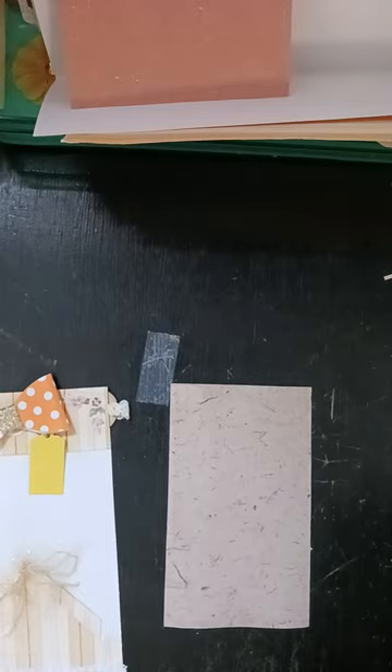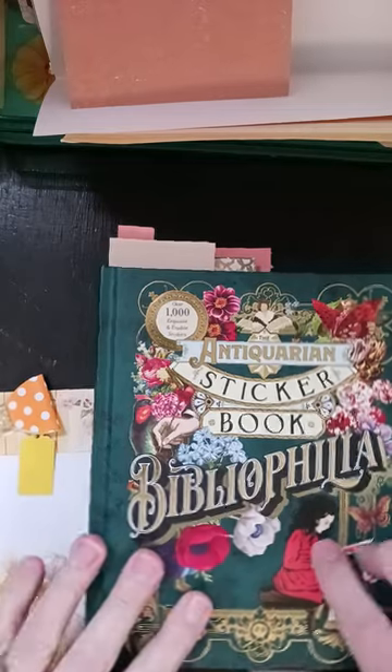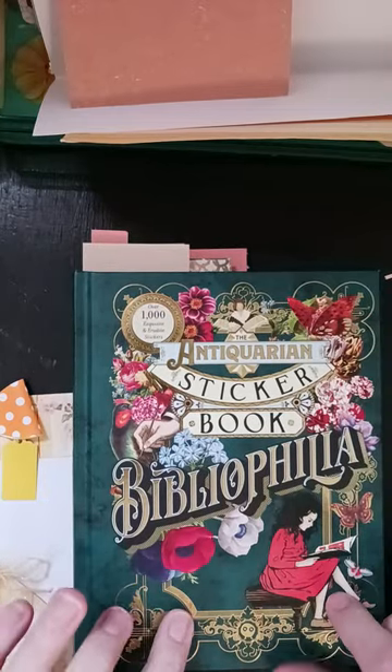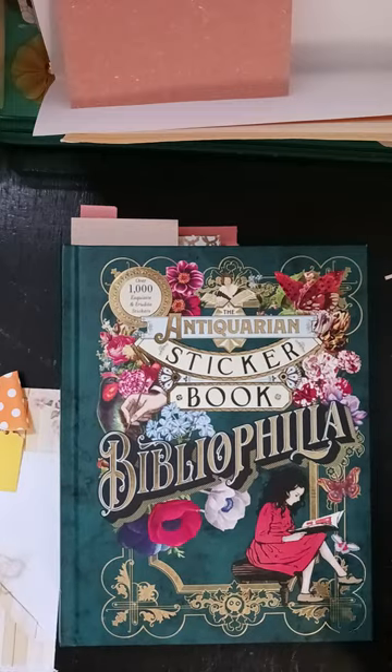So I went through my antiquarian sticker book — I got this off Amazon. I saw it on Gail Augustinelli's channel and I fell in love with it, so I got it off Amazon.